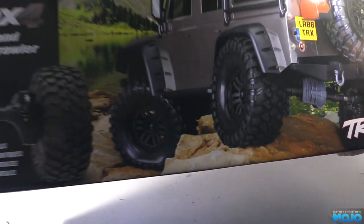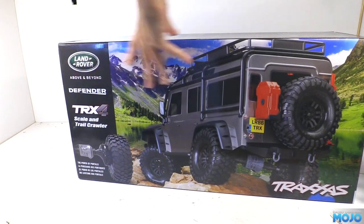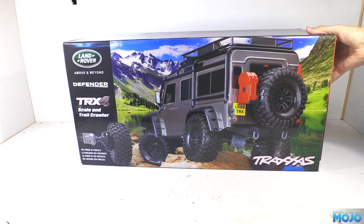Alright guys, welcome to RC Mojo. This week we've got a new truck. All the kids were doing it, so I had to get one too — a Traxxas TRX4.